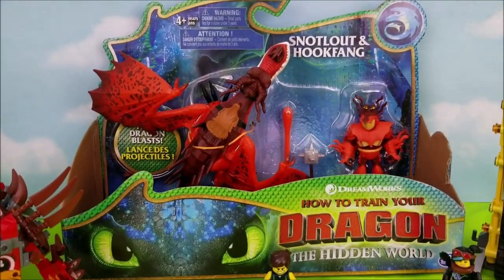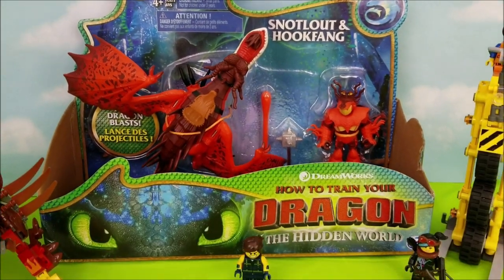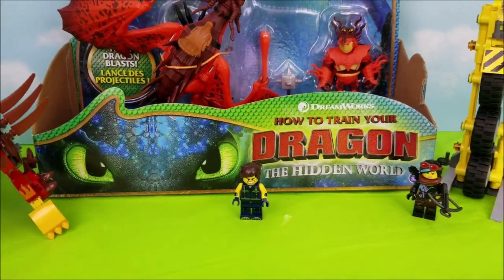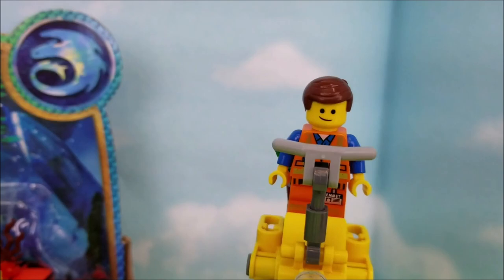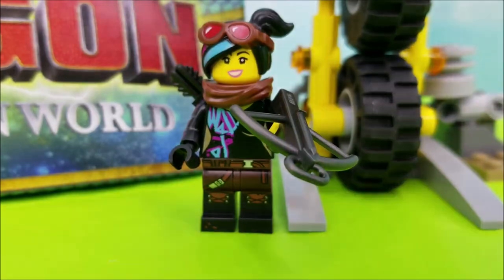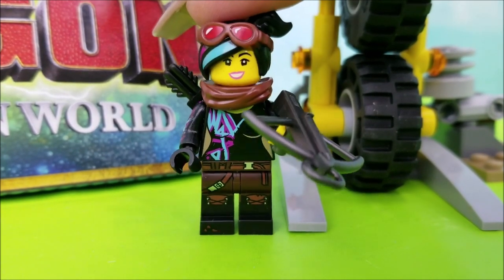Hey Dooders, welcome to Pollywog Lagoon. Today we're going to be opening up Snotlout and Hookfang from How to Train Your Dragon number 3, The Hidden World. Ultra Caddy from Lego Movie number 2, as well as Emmett and his tricycle, Rex, and last but not least, Warrior Lucy. Let's get this unboxing started.